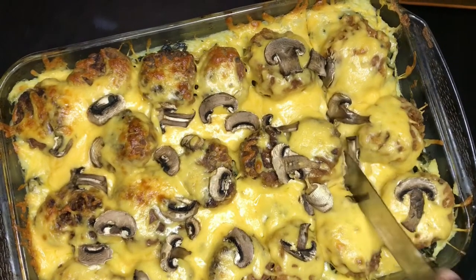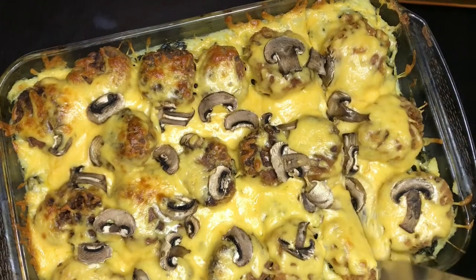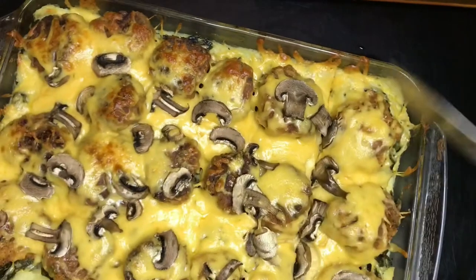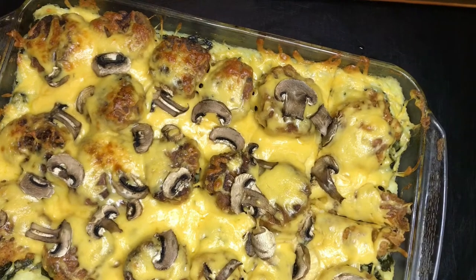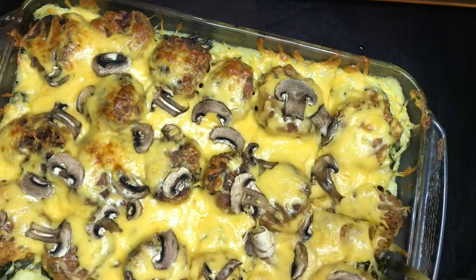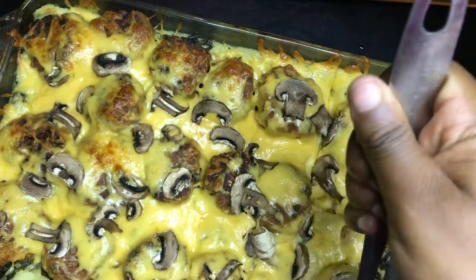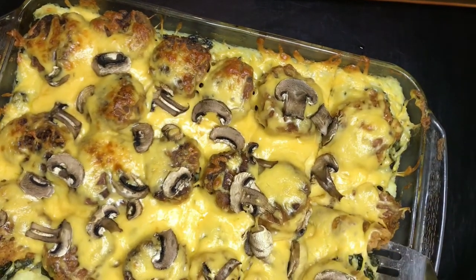It's so nice, guys! I hope you enjoyed it and will try this recipe. Once you've tried it, tag me on Instagram. It's been a while since I cooked on this channel — I missed you guys. I'm gonna be cooking more, but I won't make promises because I know I don't always keep them!